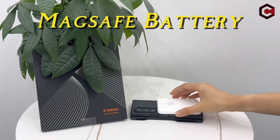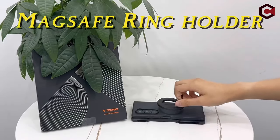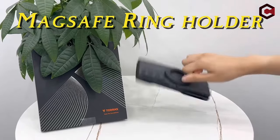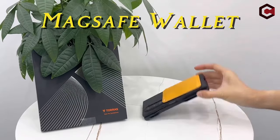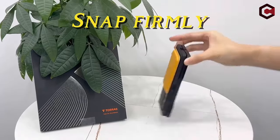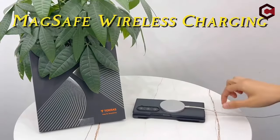Despite its durability, the TORES case maintains a slim profile, adding only 0.04 inches of thickness to your device. Its semi-clear design allows your Galaxy Z Fold's style to shine through while providing a comfortable, case-less touch feeling.